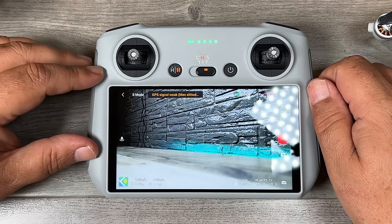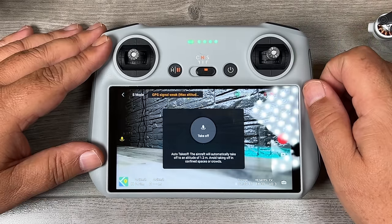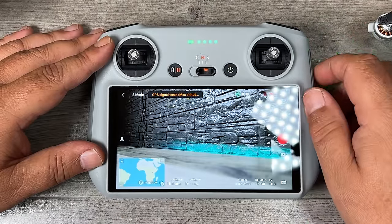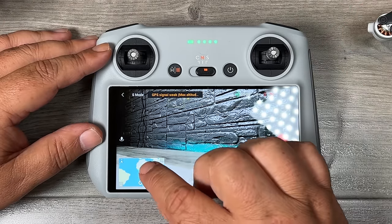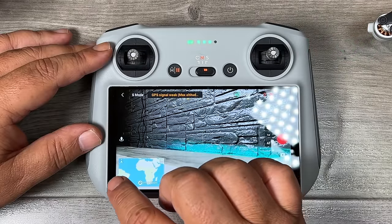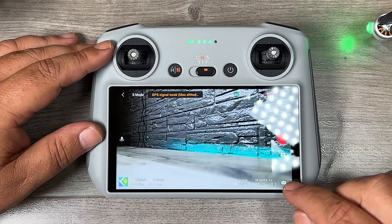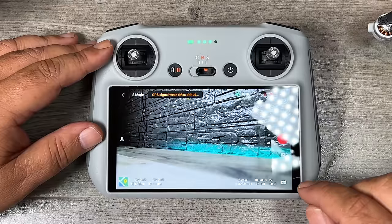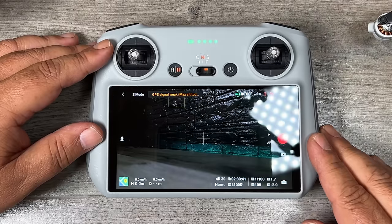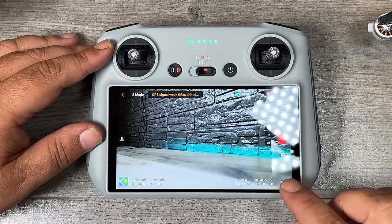On the very left is the takeoff button — tap it, then press and hold the dialog to take off. Once airborne it changes to a landing button. Bottom left is the map, which shows your home point, flight path, and drone position — tap it to enlarge or minimize. Beside that is telemetry data: speed, altitude, and distance. On the bottom right are camera settings. Right now it's in auto mode; tapping switches to pro mode, which gives access to shutter speed, white balance, and ISO. As a beginner, leave it in auto until you're comfortable flying.